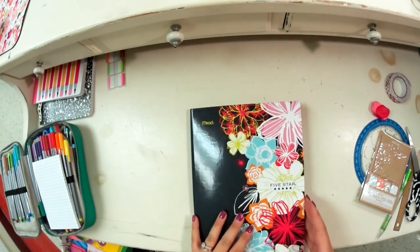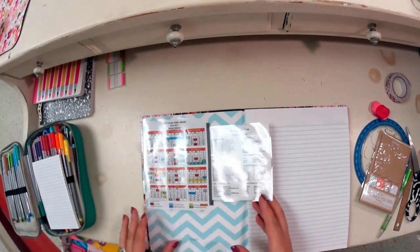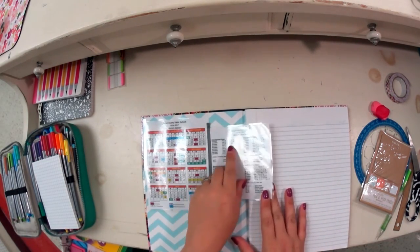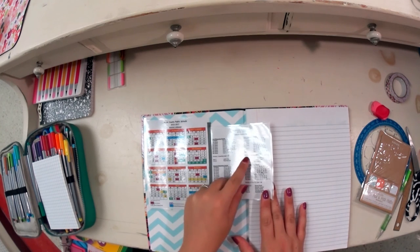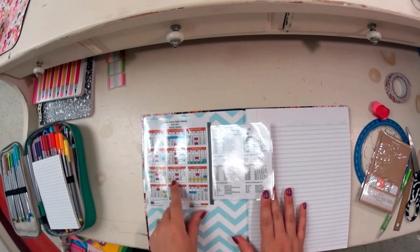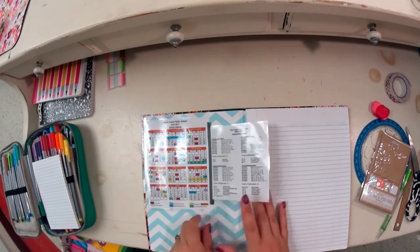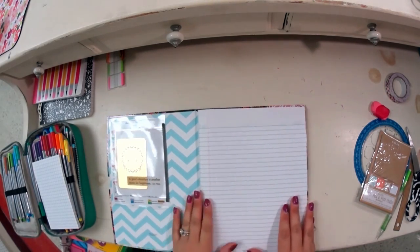In a different composition book I set up this summer, I also included the school calendar — that's an option. I included the days of the school year so I knew when things ended, and had easy access to a color-coded calendar. It's an option if you want to do it, but it's not required. All done!